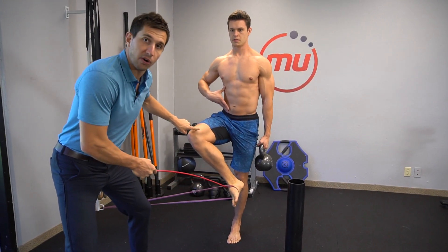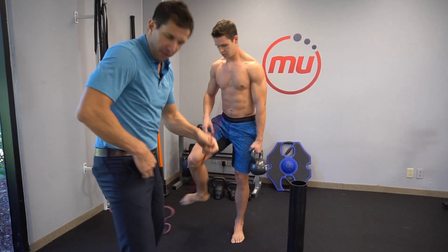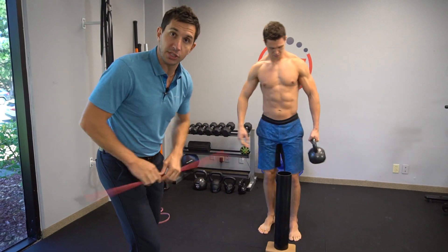Now focus on externally rotating or turning that thigh outward. You're gonna feel this in the hip and groin. For those of you that feel like maybe impingement or a pinch, this is gonna help you a lot.